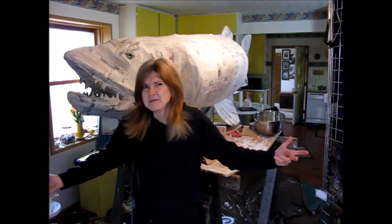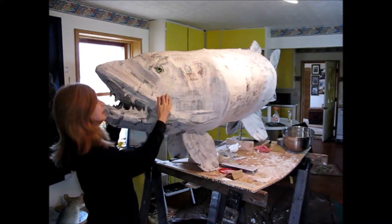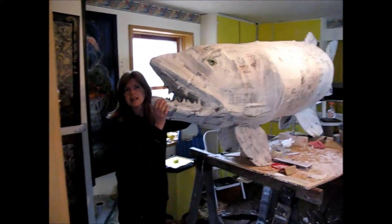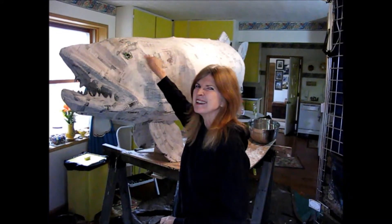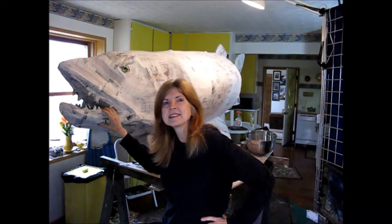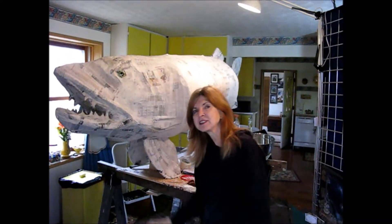Hey peeps, we're back. We put about six or eight coats all over it and defined the shape — looks a lot better now. It's also dried for three or four days, nice and hard. So the next step is to put some primer all over it, and that's just what we're going to do.